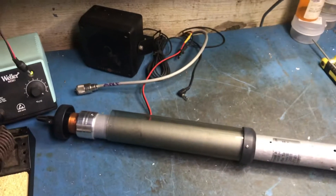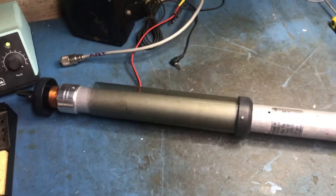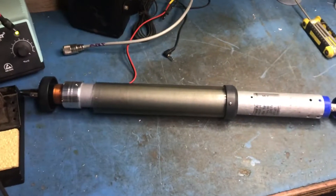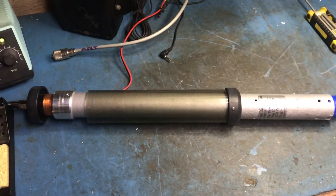Hello folks, this is K2JMA and what I have here is a Tar Heel, a little Tar Heel 2. Basically this antenna, I bought it as is for a hundred bucks, and the motor's dead.